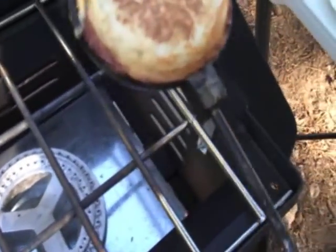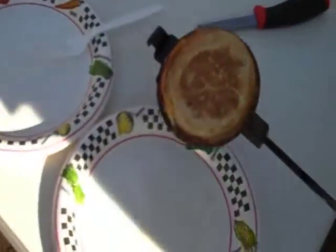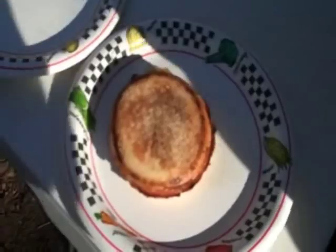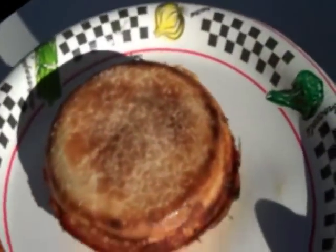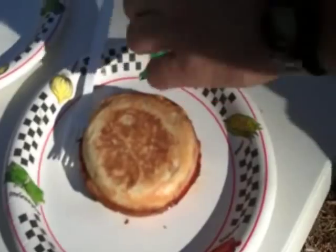It's all done — nice and crisp. Plating it here; sometimes they stick just a little bit with the cheese. Look at that — perfect, nice and crispy, beautiful, nice and cooked. Let me cut that open and let you take a look at it.